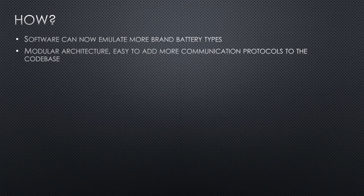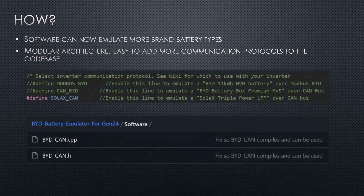How is this done? The software can now emulate more brand batteries, and I've made the architecture very modular. In the future, you can very easily add new inverters or inverter protocols to the code base. They have their own C files and header files, so this will be very easy to work on in parallel.